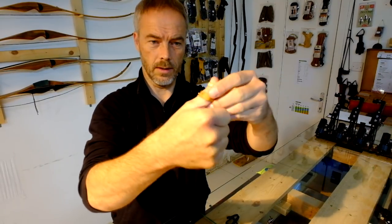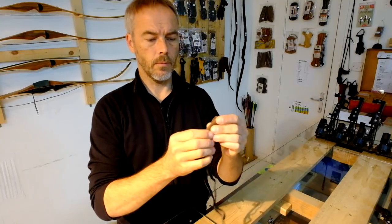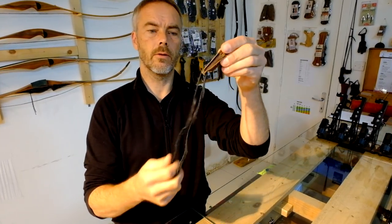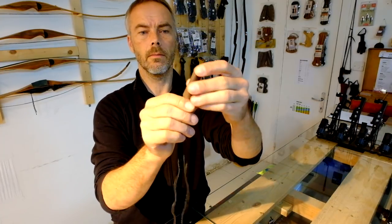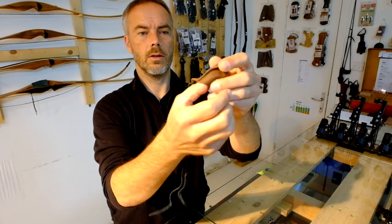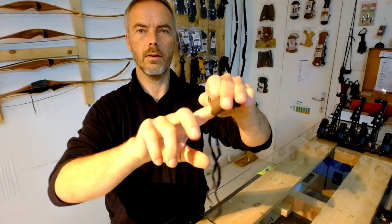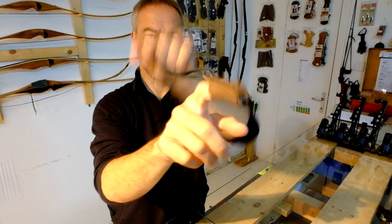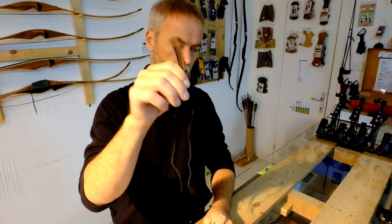Then there's this one I got from Elite Bogen years ago - they had it from Hungary. It's a thumb protector like this, but it doesn't fit my thumb. You get the idea though - it's like a three-finger glove style, and you simply put a strap and wrap it around your wrist and you're ready to go.